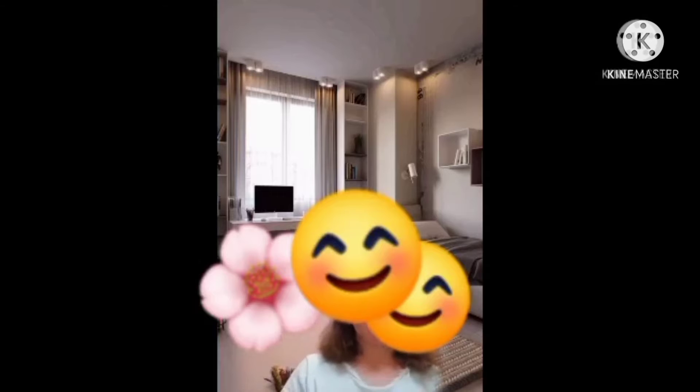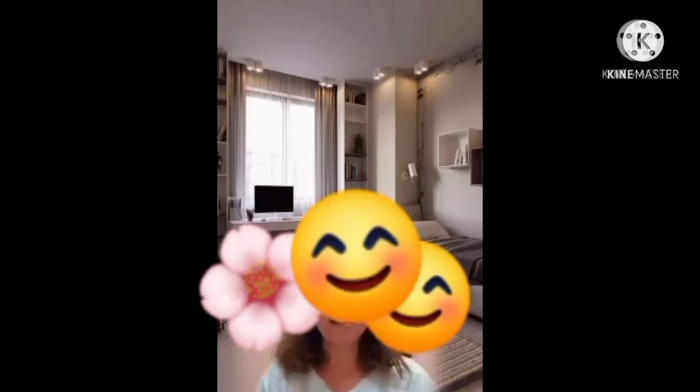Hi guys! Hello! Welcome to Jairo's channel. Today I want to show you how to drink properly the water. Of course, before that, we need a glass and water.